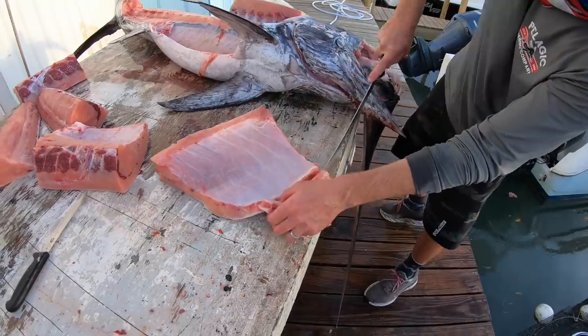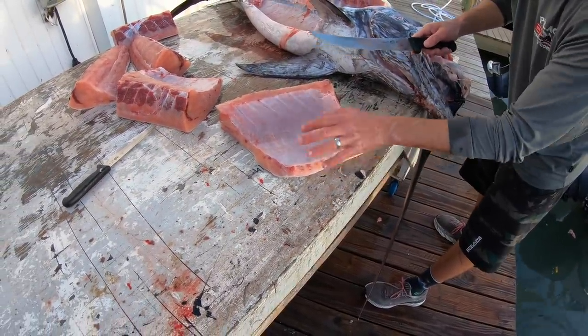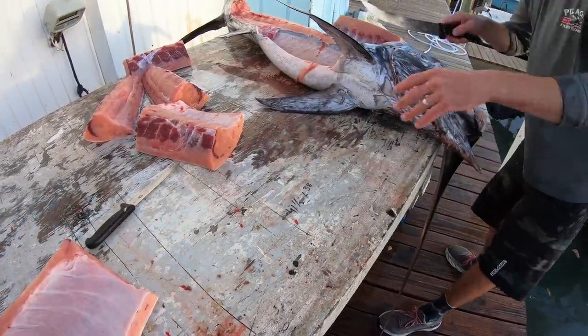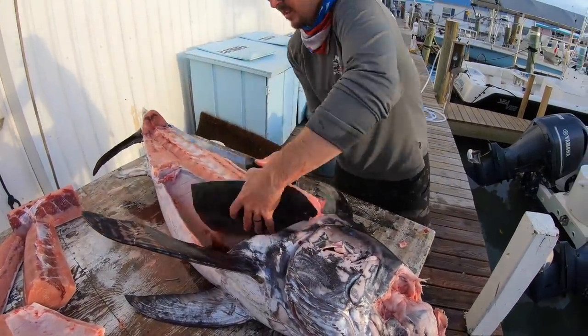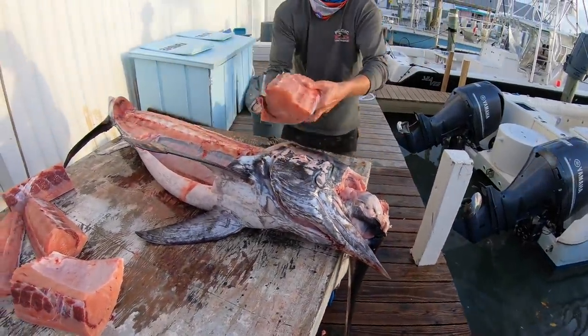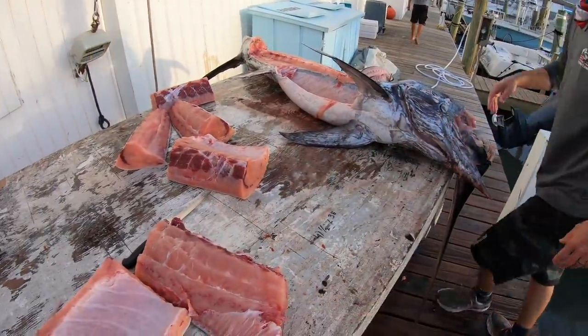Just trim this up a little bit. When you cook it, that belly line will peel right off — you can cut it off if you want, I just leave it on. Real pretty meat. Top shoulder section — that's good right there, that's pretty. That's half of it; we're gonna flip it over to the other half now.